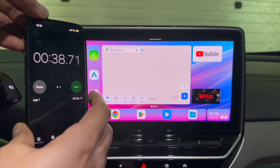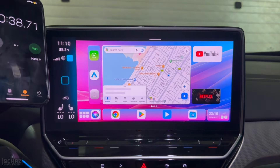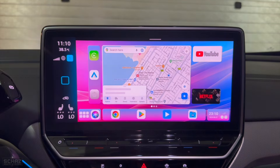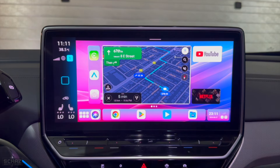It takes around 38 seconds for the device to start up and bring us to the main home page of the Android system. This is the main landing page of the Android user interface on this device.